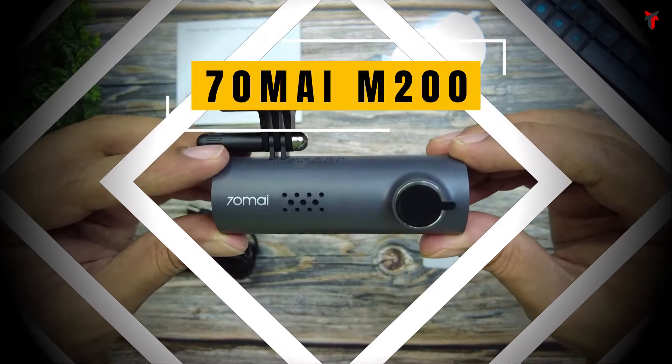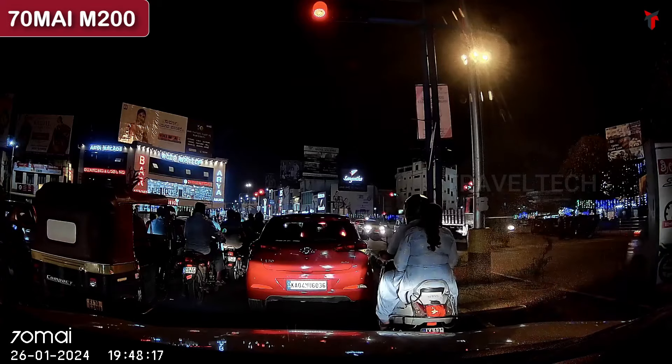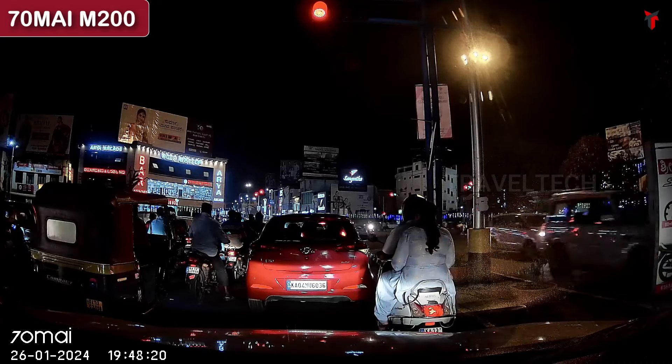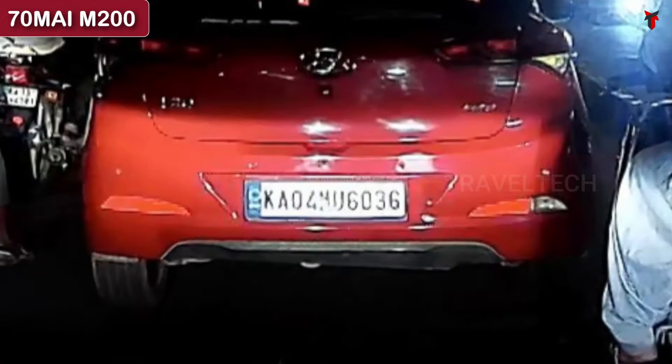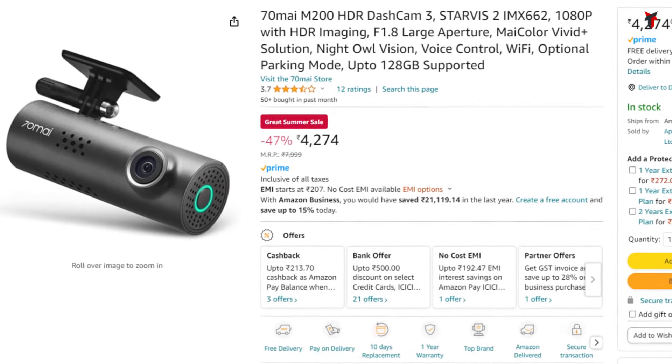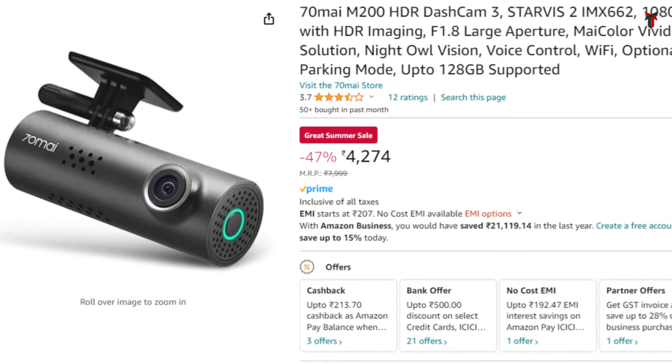The first dashcam with Starvis 2 is the 70mai M200, which comes under the budget segment of less than 5,000 rupees. The M200 is powered by the Starvis 2 IMX662 sensor, records in 1080p HDR, and also gets voice control, parking mode, and supports 128GB memory cards. It generally comes at 4,999 rupees but in this sale the discounted price is about 4,200 rupees, and with an additional 200–300 rupees cashback, it essentially comes down to about 4,000 rupees — a 1,000 rupee discount for a Starvis 2 powered budget dashcam.